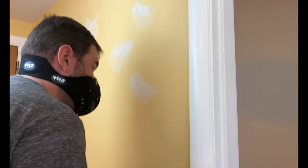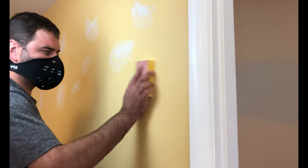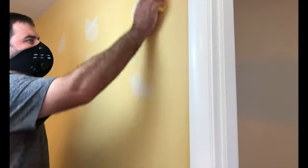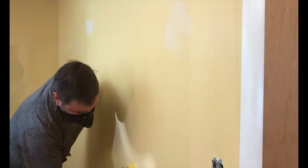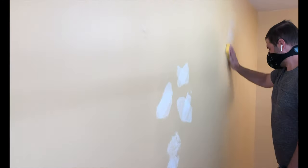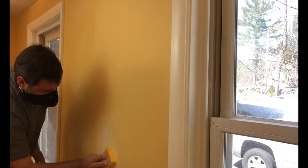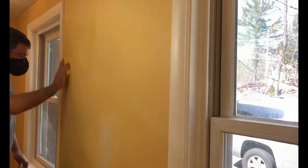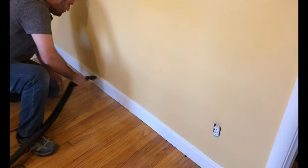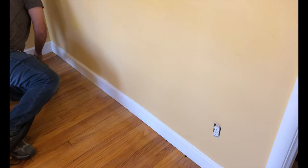After letting the joint compound set up overnight, I went back with a 150 grit sanding sponge and sanded not only the spots where I had put the joint compound, feathering in the edges to the wall, but also the surrounding areas to knock down any bumps from previous paint jobs so that we would get a cleaner finish in our final product. After finishing this step, I dusted it off with a dry rag and then cleaned up the dust that had fallen to the ground so that it wouldn't get stuck in my paint brush while doing the trim later on.